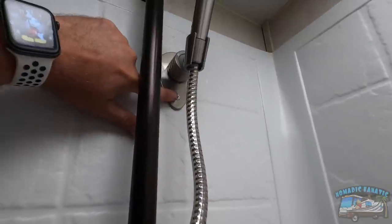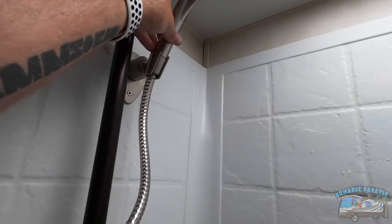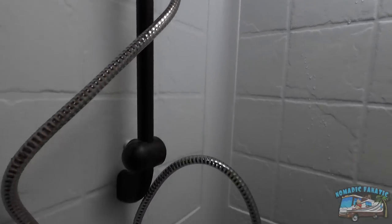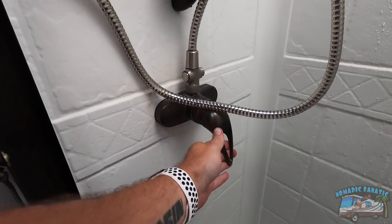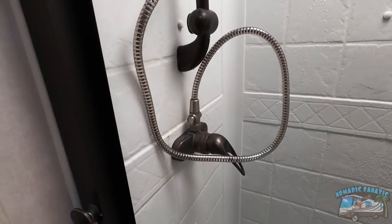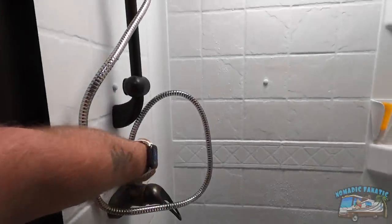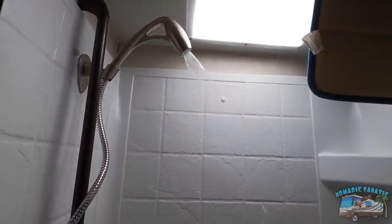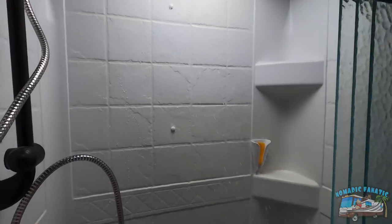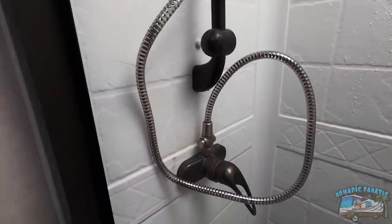Here's my installed Oxygenics shower head — look at this! It actually fits in there and stays while I'm driving. What a novel idea. I used some 3M tape on the back and utilized the two screw holes — there's one more behind this one — to screw it into the wall. It's solid. It comes off easily, and now we have the push button right there. You can see how much more water comes out.